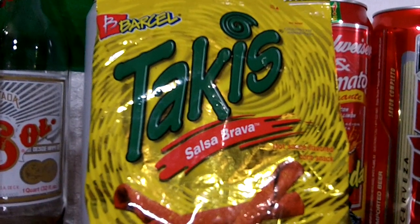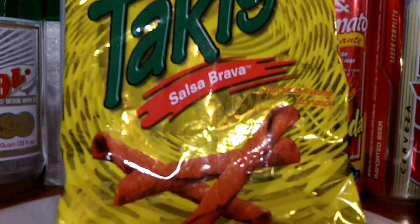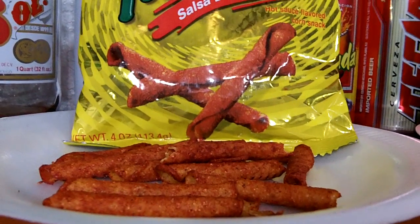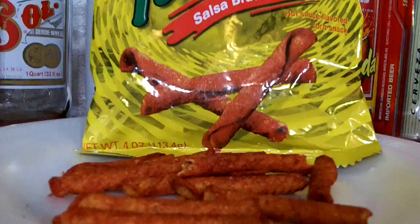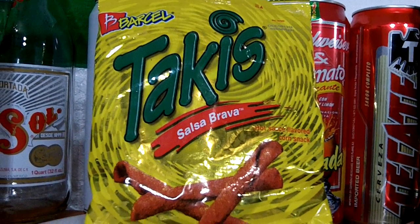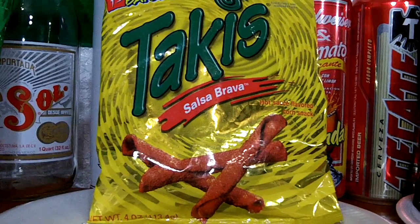Takis Salsa Brava — hot sauce flavor. No heat, no lime. It has a very strong hot sauce smell. You can taste the tomato seasoning and the flavor. I give these a 7 out of 10, so these are something I would buy again.